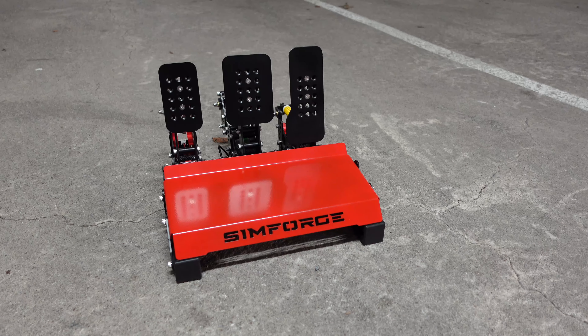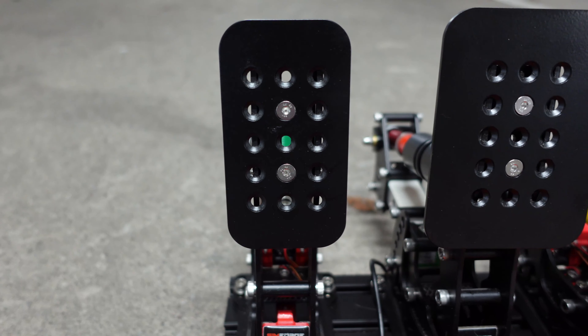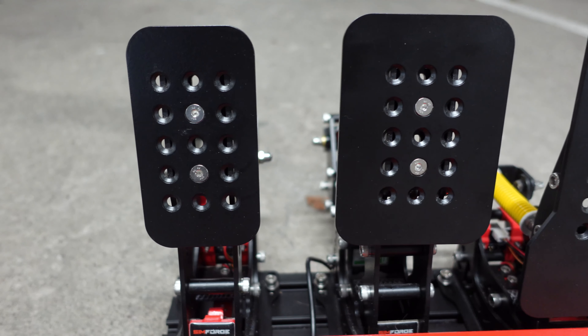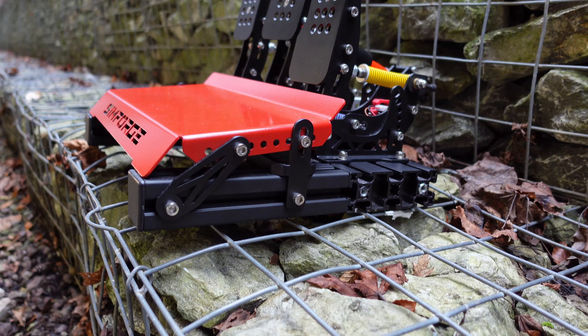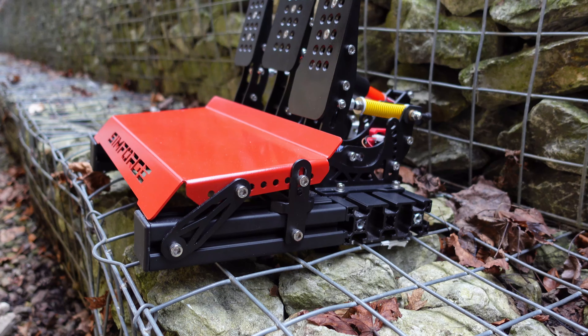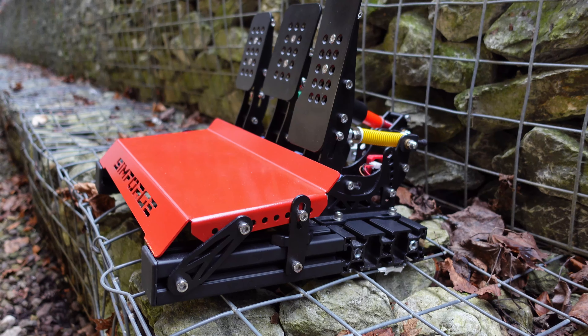The sim racing market is relatively straightforward. In general, the more you pay, the better the hardware is, on paper at least. Well, this is a concept that we need to begin to unlearn, as we see more and more products being released at lower prices than ever before.